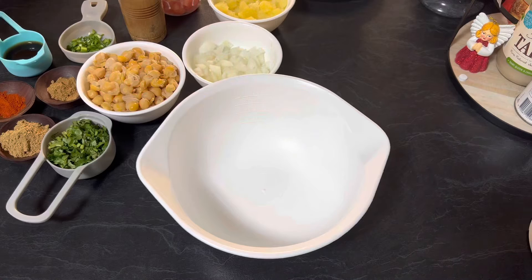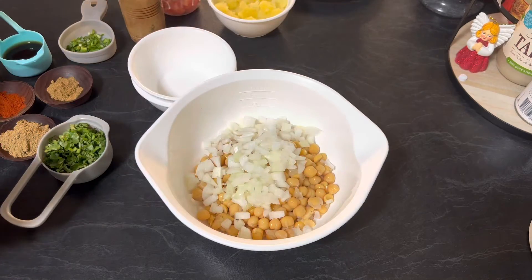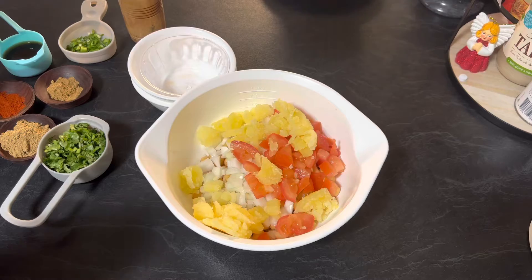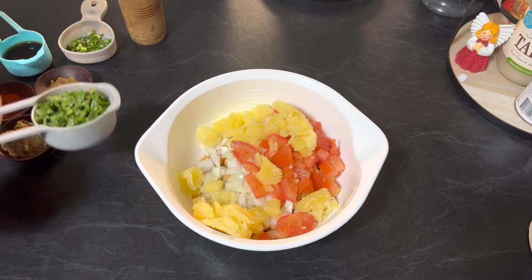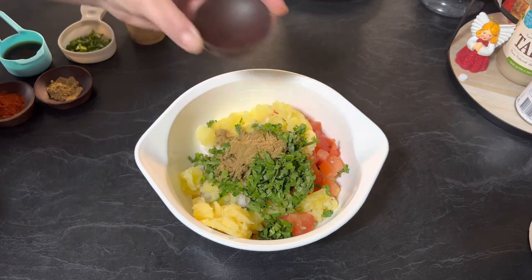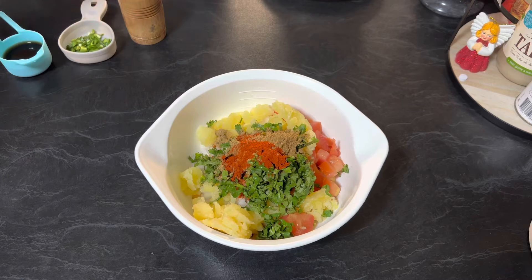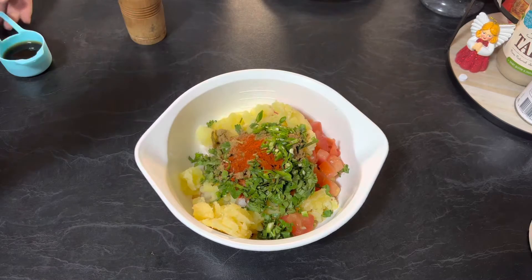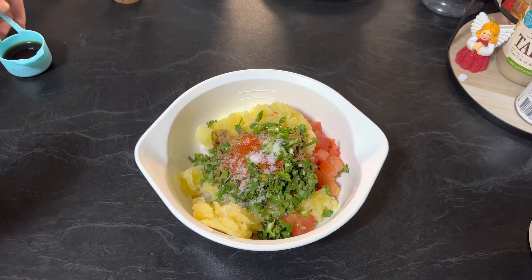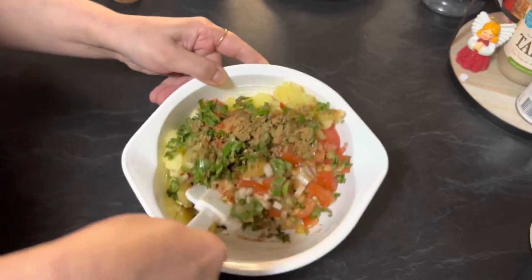First, in a mixing bowl add boiled chickpeas, chopped onions, chopped tomatoes, chopped boiled potatoes, coriander leaves, coriander powder, red chili paprika, cumin powder, green chilies, salt to taste, and tamarind water. Mix all the ingredients until everything combines well.